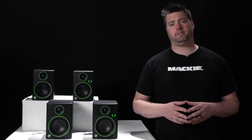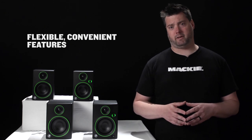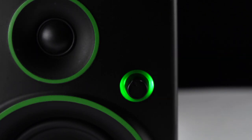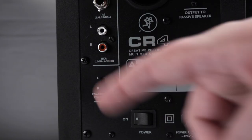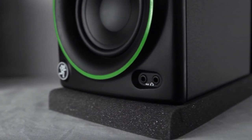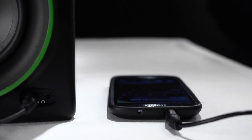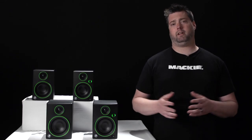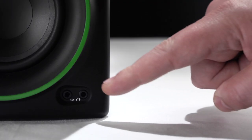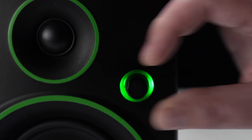The CR series offers a host of features that you'd never expect to find in a small format reference monitor. Features like a convenient front panel volume knob and a placement switch that lets you determine whether you'd like that volume knob on the left or right side of your desktop. The front panel auxiliary input lets you connect your smartphone or media player, perfect for comparing mixes or just enjoying music or a video in your downtime. There's also a front panel headphone output and a green power ring that lets you know you're powered on and ready to go.